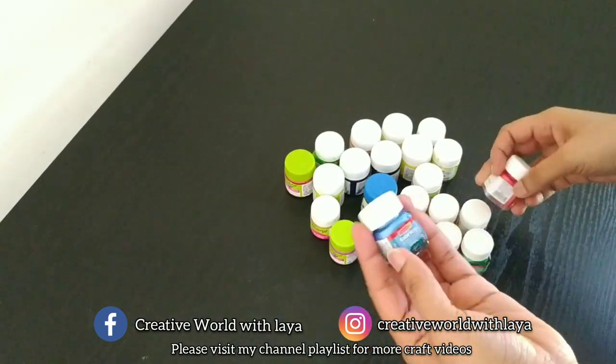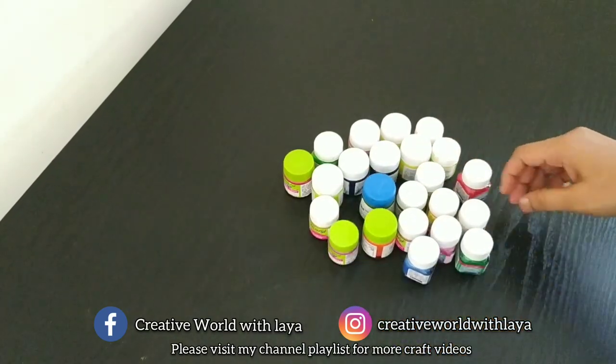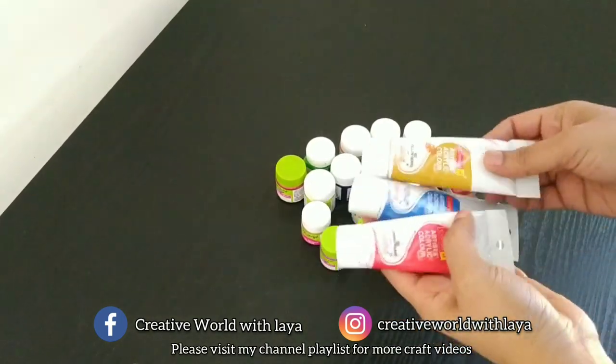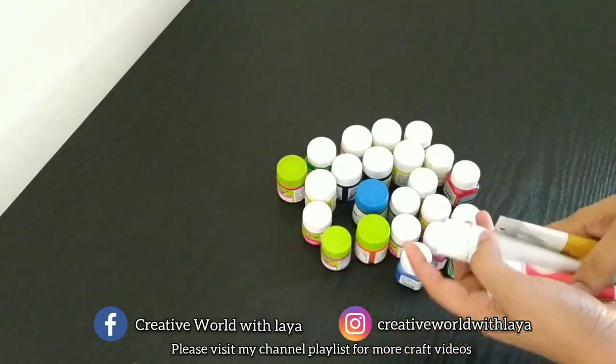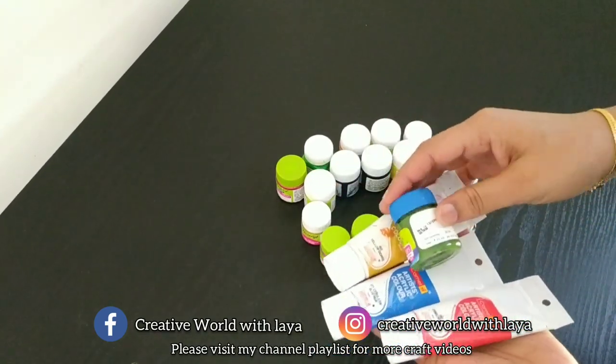This is white and black, so we can use it in the bottle. We can use 3-4 colors. This is blue, crimson, tap green, and base colors. I am using the white color.